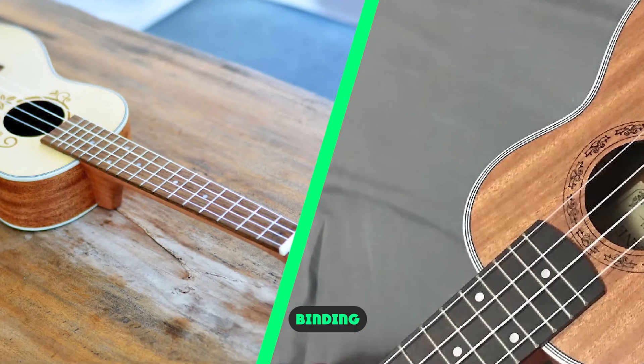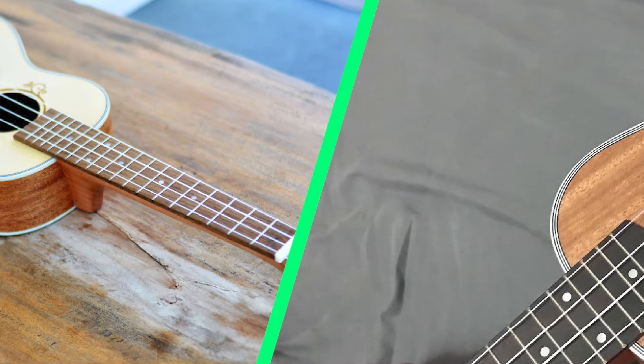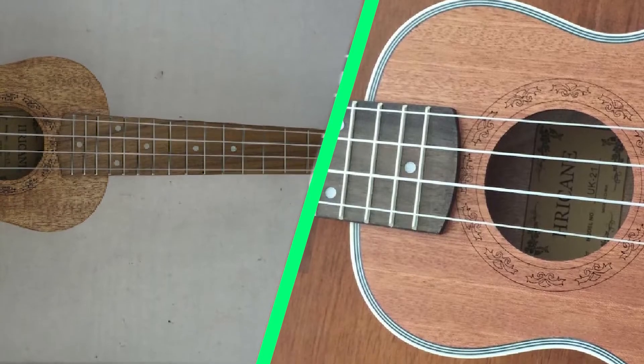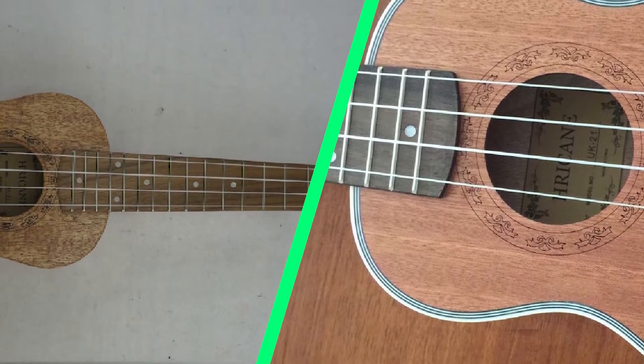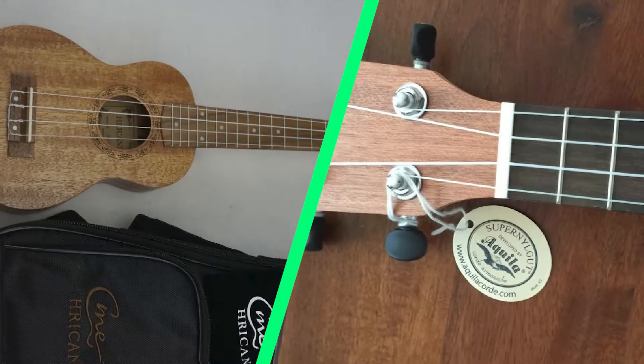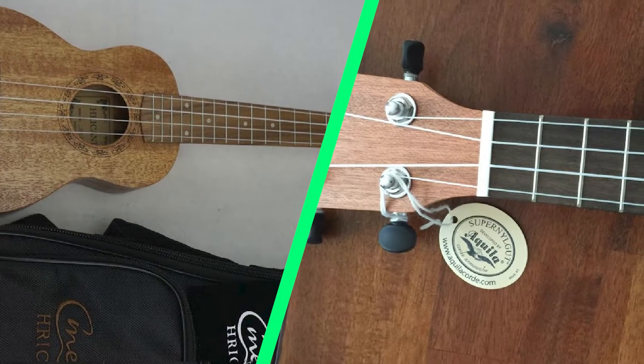Binding: the body has black and white plastic binding on the top and back. Many ukes in this price range don't have any binding at all, so it was a nice feature to have. The quality of binding work on budget ukes can be rough, but the A-Tricane's binding was crisp, even, and smooth. In addition to protecting the edges of the body from nicks and dings, binding helps the uke pop a little more by visually defining the edges.